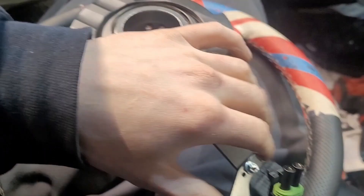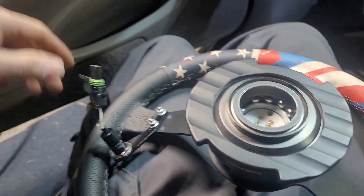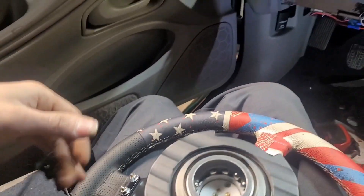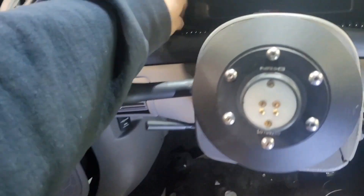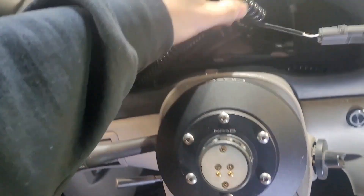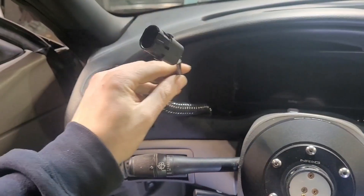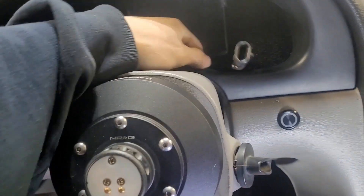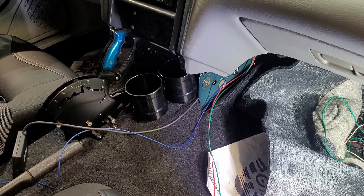I terminated both buttons with WeatherPack connectors so when I'm driving on the street I can just have the cords rubber-banded down where nobody can see them. Then if I go to the drag strip and get ready to race, I can pull the cords out from under the display and use them, then tuck them back away when done.